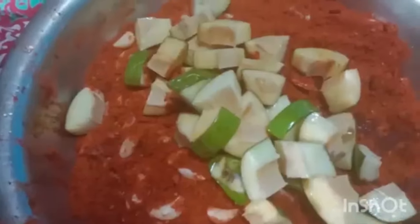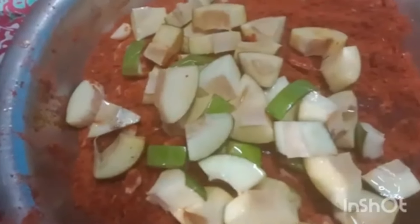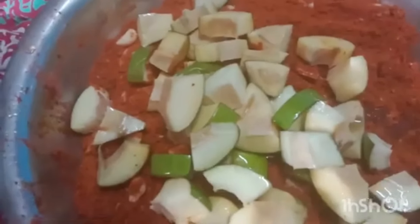Then you will have to take a small piece of that piece. As you will add this piece, you will have to take a small piece of it.